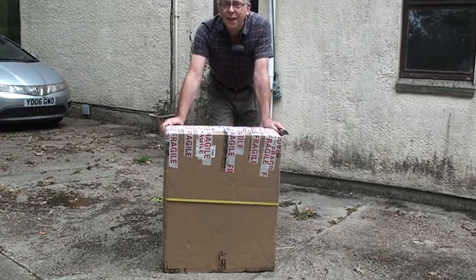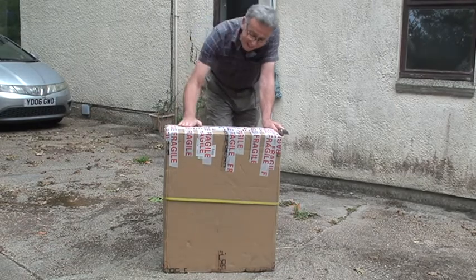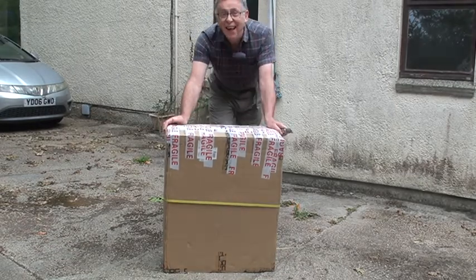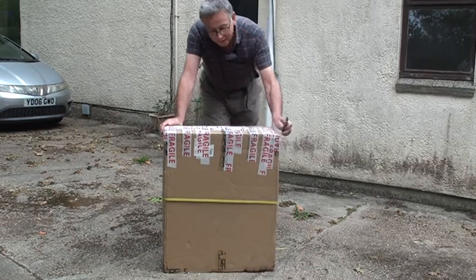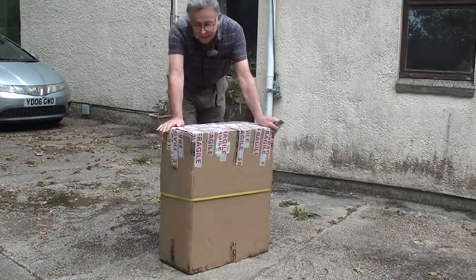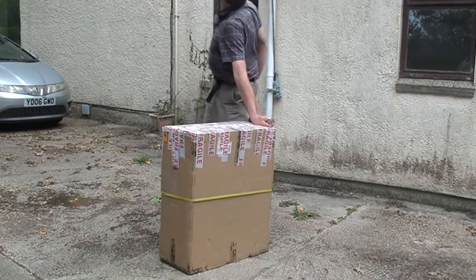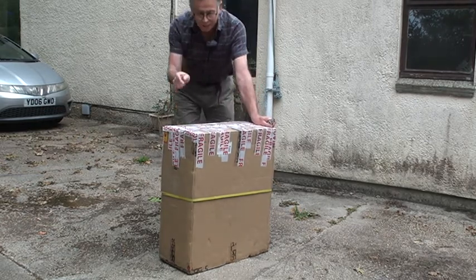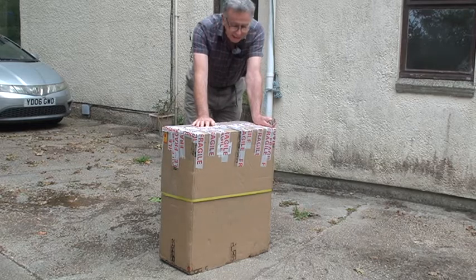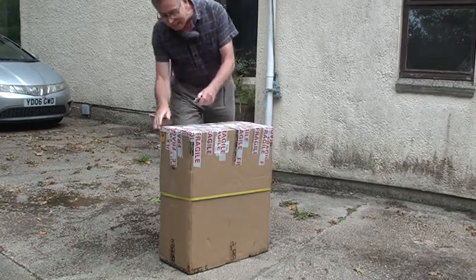Hi folks, guess what - this is my Kingsong S18! Not sure if I'm in the frame. Very exciting, it's just turned up. A Merlin helicopter just went over the top! So this is my Kingsong S18, it's just arrived and we're gonna unbox it.